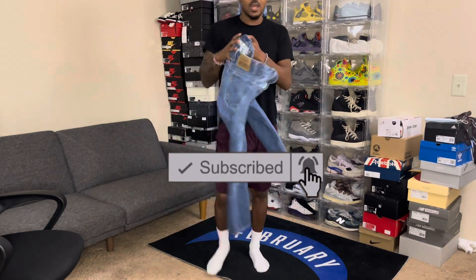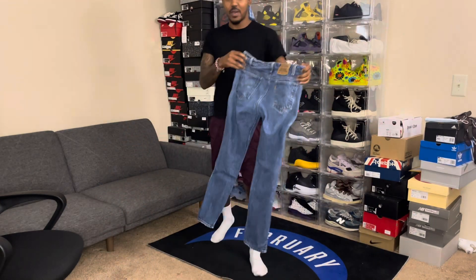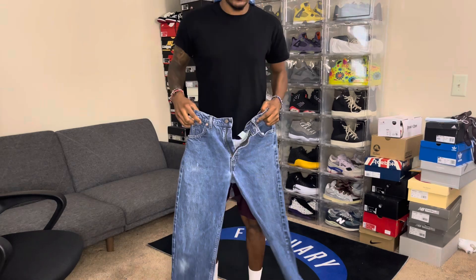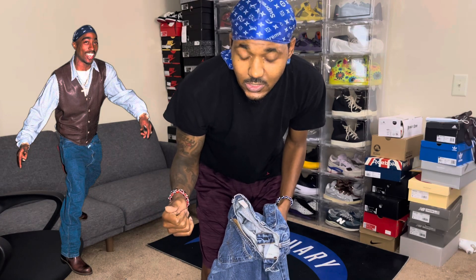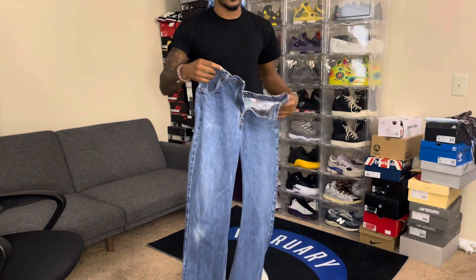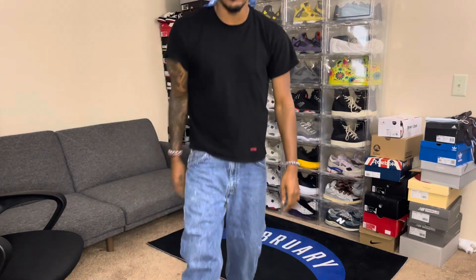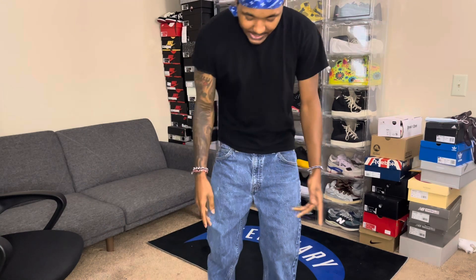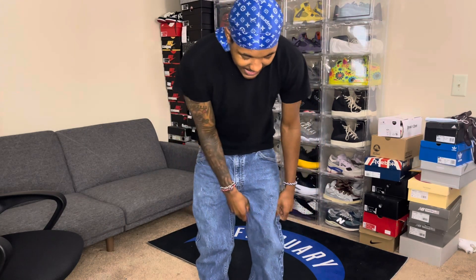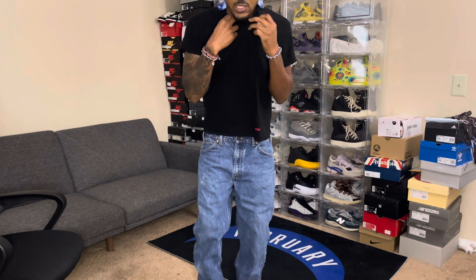We're gonna start off with the jeans. I got some vintage Levi jeans — I thrifted them or maybe got them off eBay. So these are the pants: gotta sag a little bit since Tupac sagged a little in the picture. The pants are kind of baggy, not too baggy, and they cuff at the bottom.